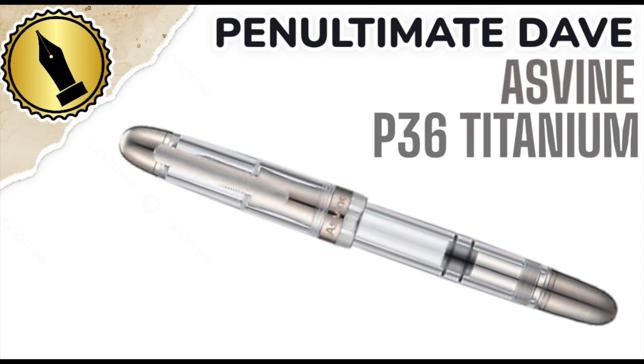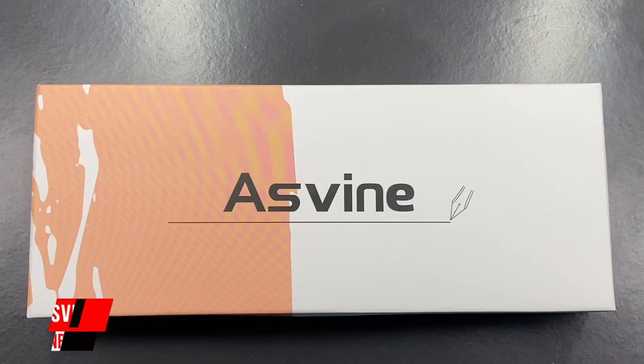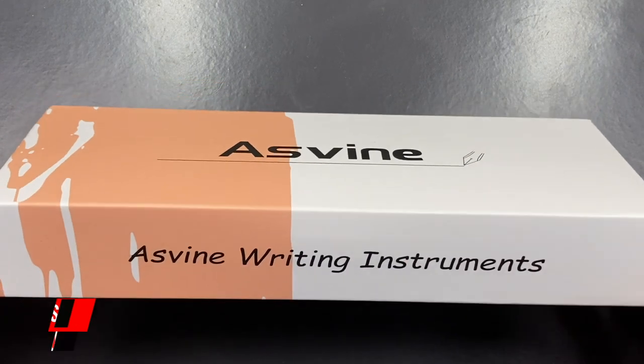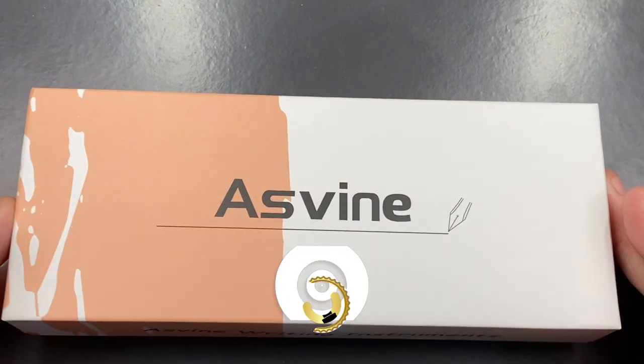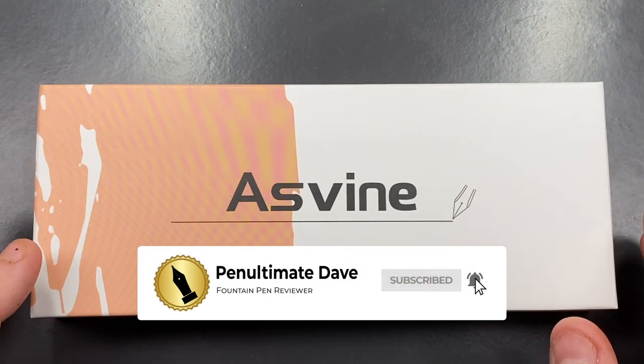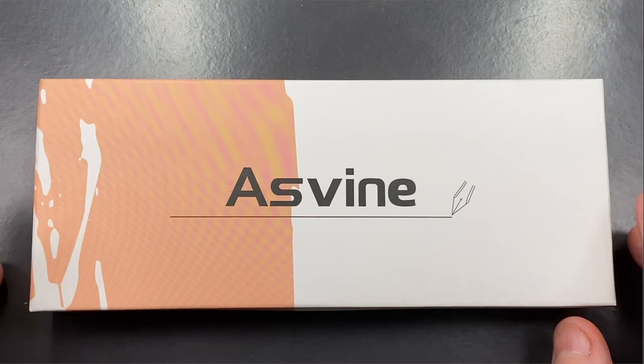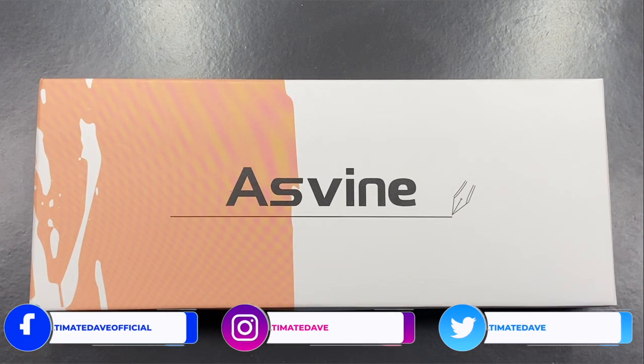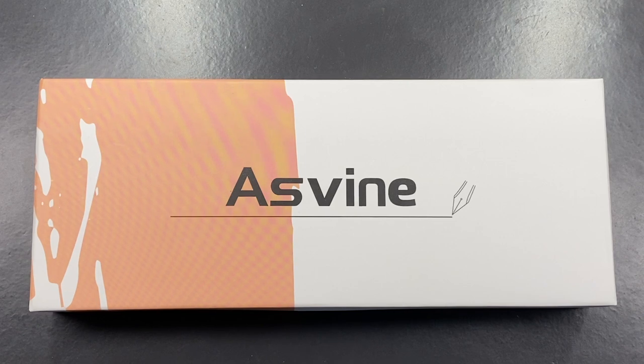Hello and welcome to another pen video from penultimate Dave. I have here another pen for review — this is an Asvine, Asvine writing instruments, a brand out of China. You may have seen some of my V169 reviews already, but this is not a V169. This is the P36. I decided to buy this pen and picked it up from Amazon, though it also sells on eBay and probably many other markets as well.